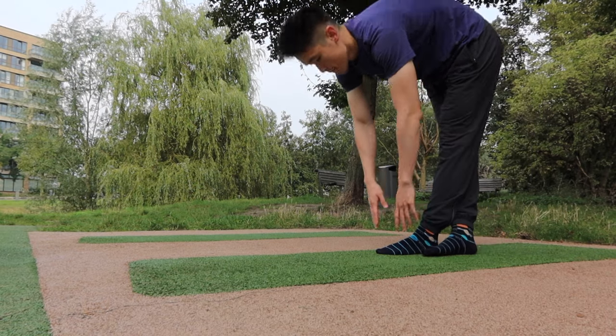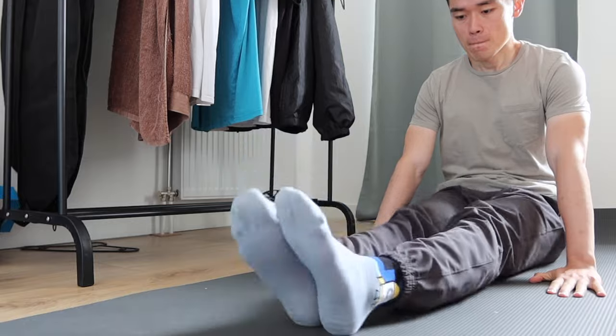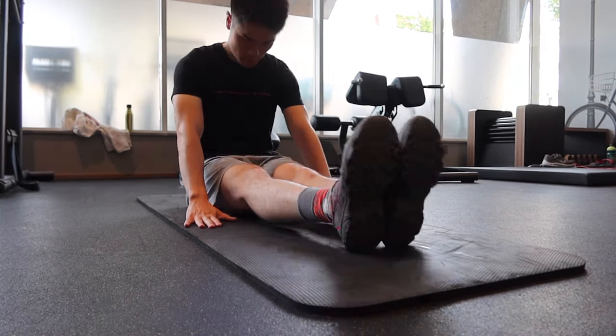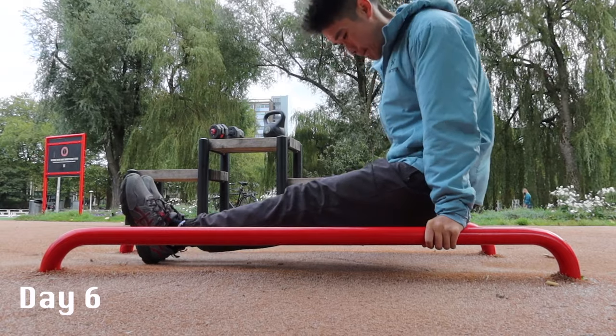The next few days, I focused on my flexibility and core strength, but after a couple days of practice, I still didn't see much improvement in my L-sit.